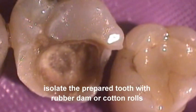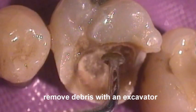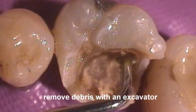Isolate the cavity with either rubber dam or cotton rolls. Remove superficial debris and the surface layer of caries with an excavator.